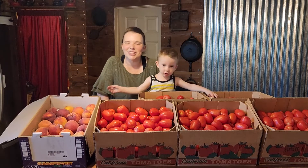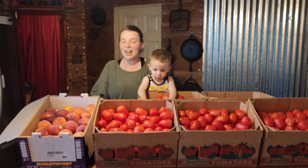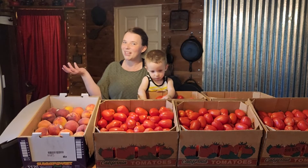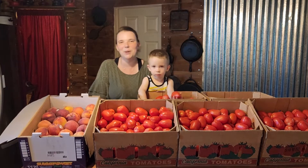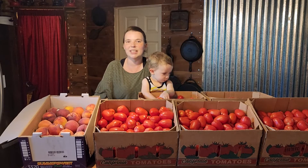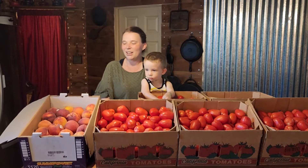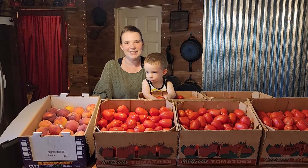Hi, you guys. Welcome back to Kirshner Farmstead. If you're new here, my name is Kirstie. And I think, as you can see, we got some tomatoes today. So if you watched our previous video, we went down to Danio's Farmer's Market in Roseville, California, and we met the nicest guy.